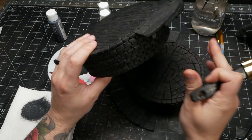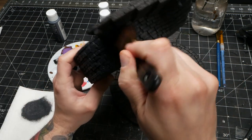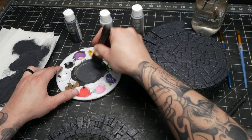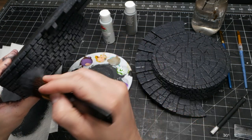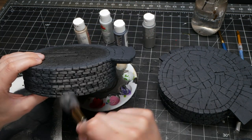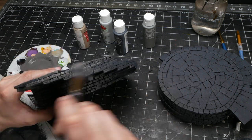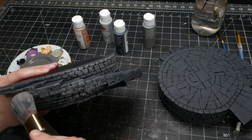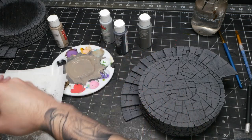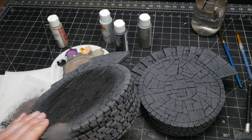I wanted to keep this build super approachable, so I didn't use an airbrush or any specialty paints — just simple acrylic craft paints. This paint job does not need to be complicated; it's something you can tackle at your kitchen table. For all of the stonework, I simply built up layers of grays and beiges using a cheap makeup brush to dry brush on the paint. You could do this in three simple steps of dark, medium, and light gray, or several layers with different tones. Mixing in some beiges or brown tones to the grays will warm up the colors and add tonal variety.